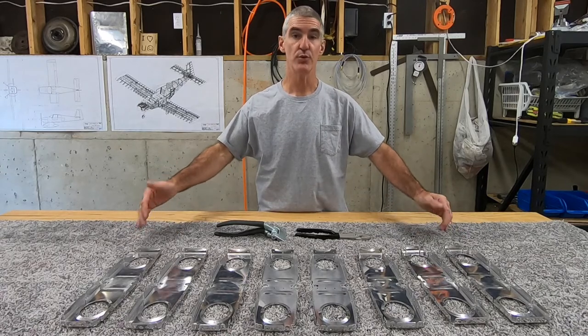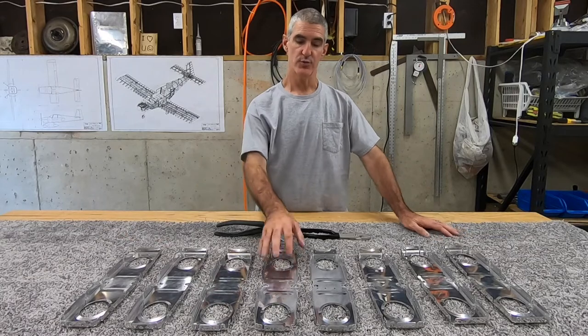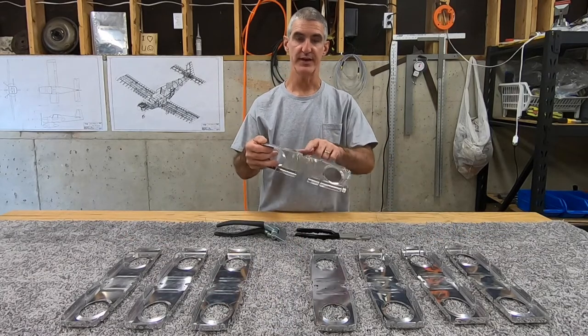Today I'll be continuing work on the horizontal stabilizer in spar ribs. These are the eight most inboard ribs on the horizontal stabilizer, and in the last video I showed where I removed portions of some of these flanges in order to make room for the stringers and stringer web.